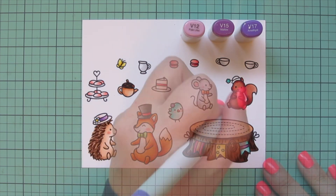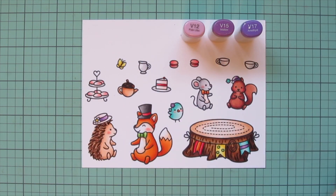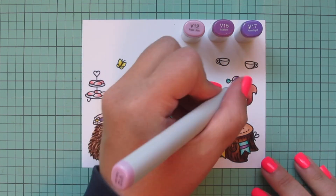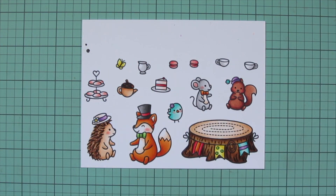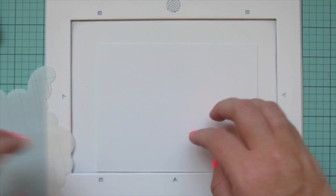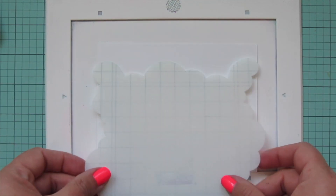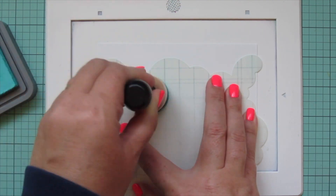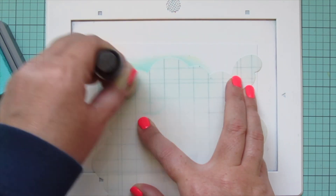My last combo is going to be purple — V12, V15, and V17. I'm going to do the hat band for Mrs. Hedgehog, the flower on the bird's head, the final stripe on that last banner, and I will also do Mrs. Squirrel's entire hat in this purple combo. Once I'm done with that, I'll go over the eyes of any of the critters who have their eyes open with a black Sakura jelly roll pen, just to make them nice and bright and shiny again. Then I'll trim all of these images out with their matching dies.